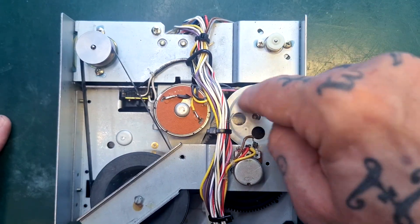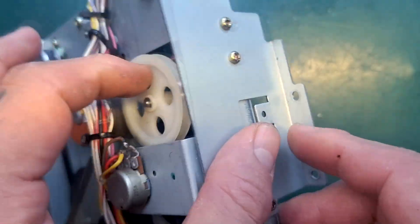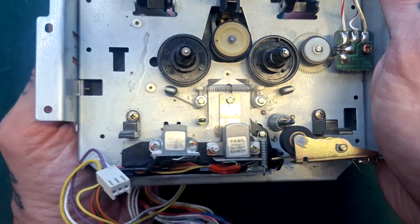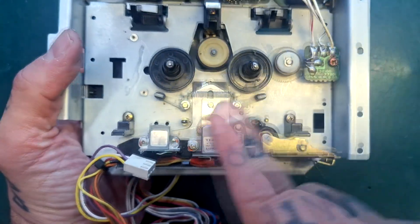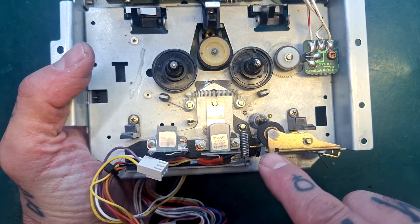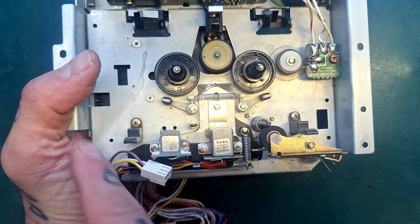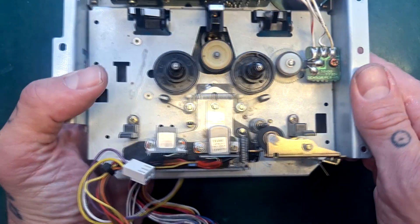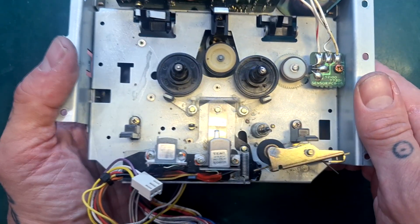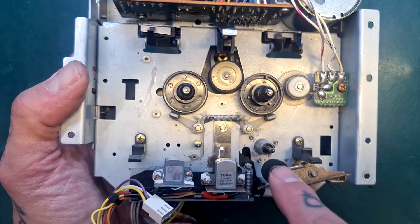What this motor is doing is turning this pulley, which turns this black gear here. If I turn this by hand you can see that is lowering and raising the head — between the position where the heads are touching the magnetic tape inside the cassette shell and the pinch roller has raised to touch the capstan drawing tape left to right at consistent speed, and the lowest point where we would be able to remove the cassette. That's stop mode.